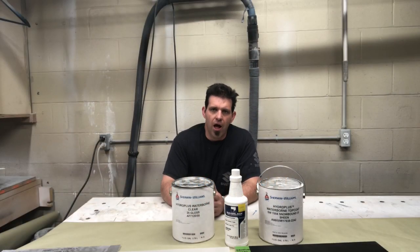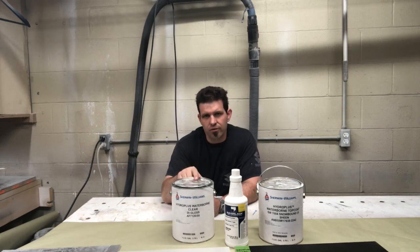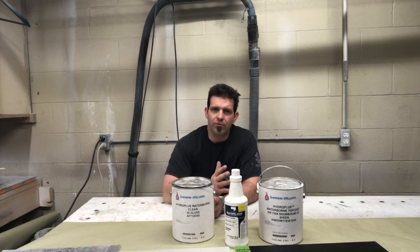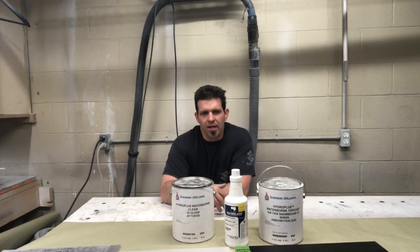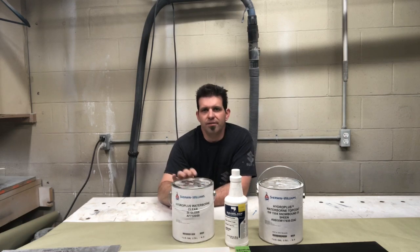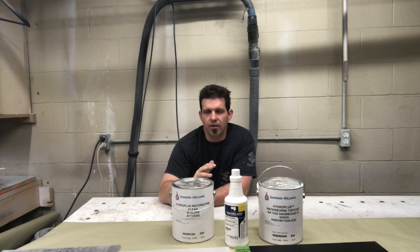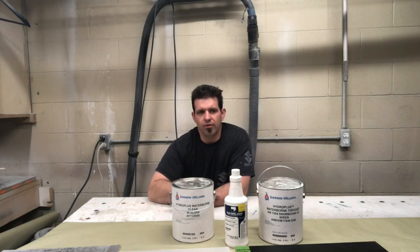Before we get into this video, I want to say a couple things. I actually tried the Sayerlac about a year ago against the Kim Aqua, and I didn't really find any difference. At the time I did not know that they had a Crosslinker. My thought at the time was, it's about $10 more a gallon — so why would you pay an extra $10 more a gallon for a product that you really can't see a difference?